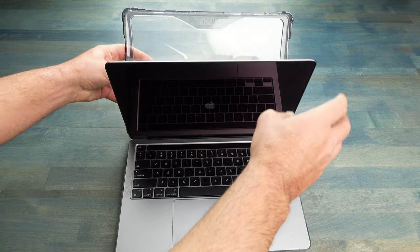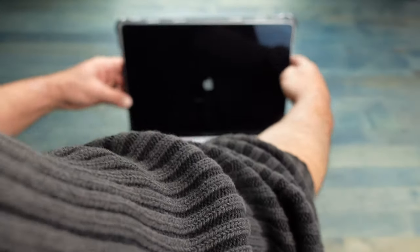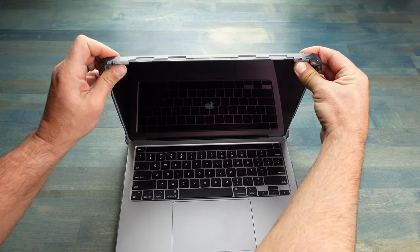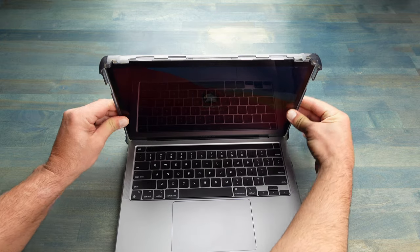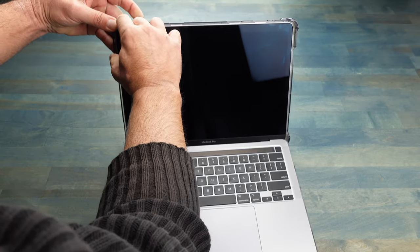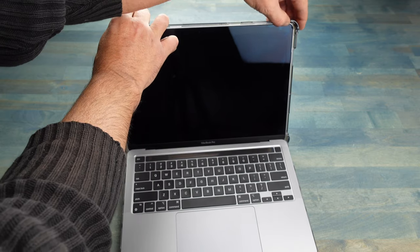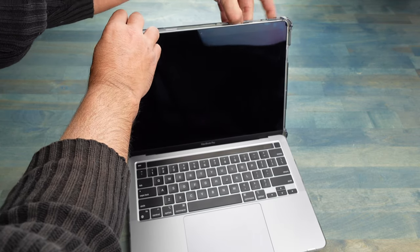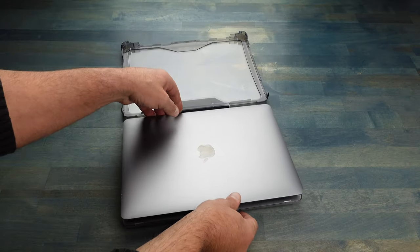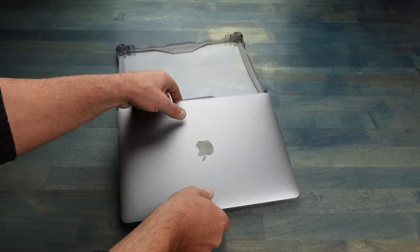This case is super simple to put on. Basically, start at the bottom, get the bottom in, make sure your laptop's open, snap the top part into place, go ahead and close it down, snap it, and you're good to go. To take the case off, you're going to reverse that — start with the top corner, get that loosened up, just work your way around that top surface to the other side or to the other bumper, and go ahead and just pry that back a bit to get it loose.